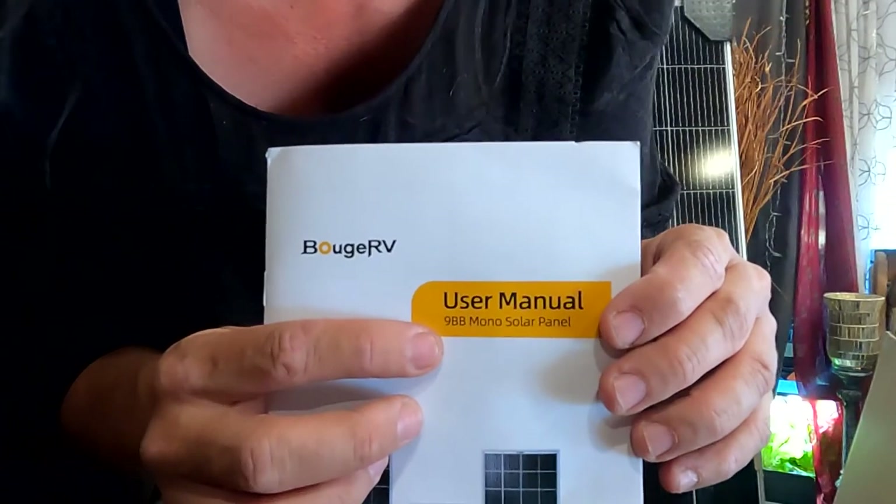It is nice to have an extra solar panel. I do have a charge controller specifically for this panel — it's not going to be hooked up to my other panels, it will be separate. This panel is a 9BB mono solar panel. That was a very easy unboxing. All that is left is to get the other cables connected to it and hook it into my charge controller.